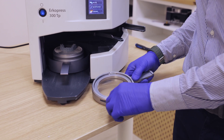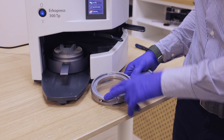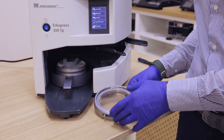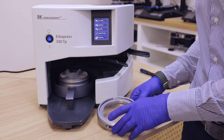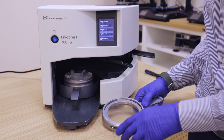In this case we are using the Airco Press from Aircoden, but you can also use a mini star or another press that you like — it doesn't matter. What is important is the plate for thermoforming.